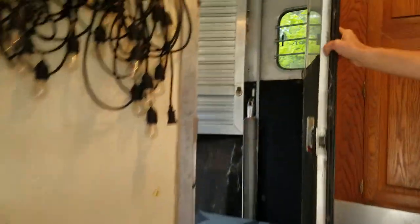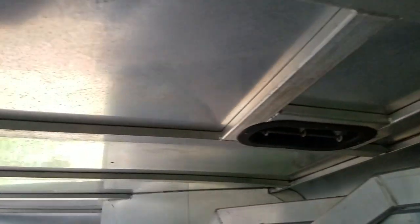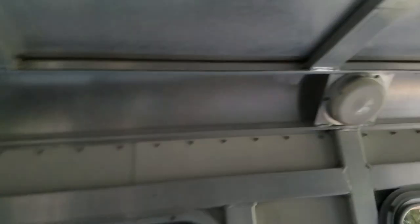From there we can step back through into the horse area. Again, it's all aluminum. Notice these vents up here on the ceiling that will open up in either direction, depending on which way you want them, or you can close them all together. I'm going to go outside and show you how the windows work.